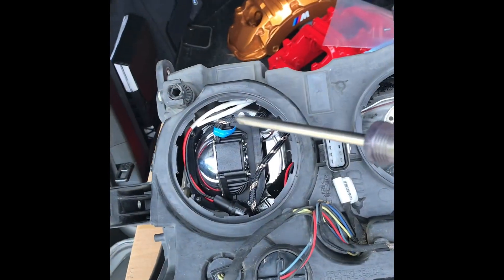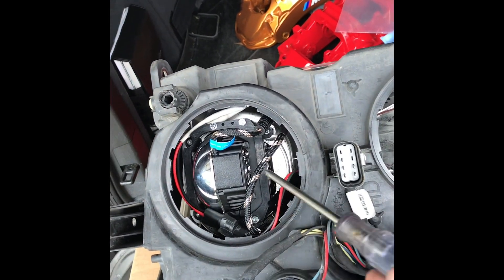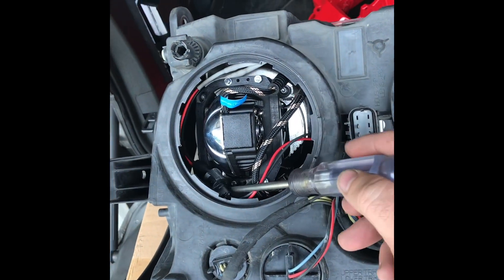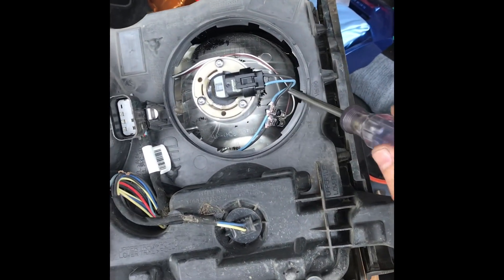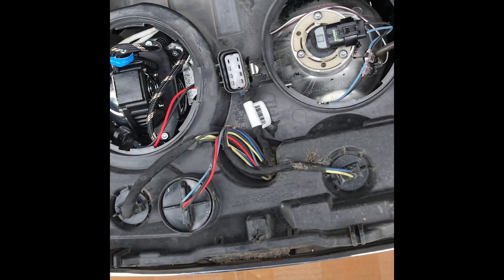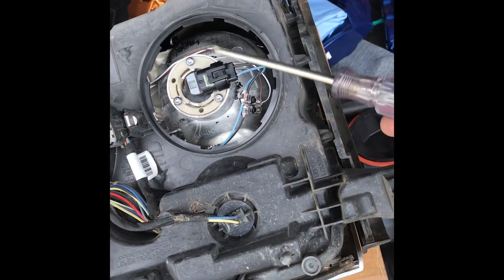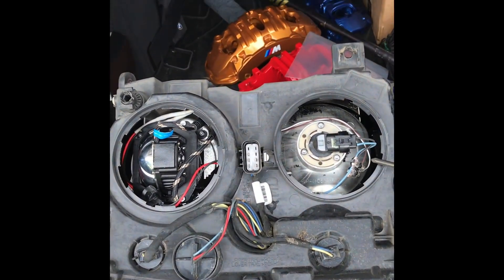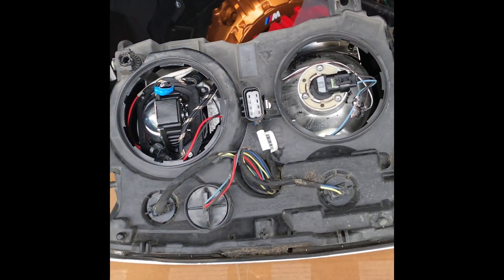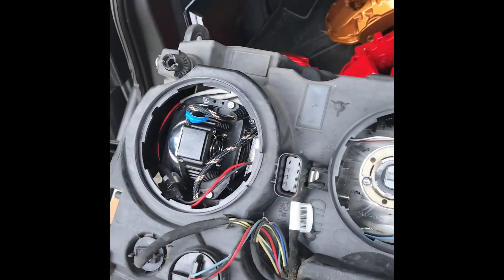The projector's installed — just a bunch of Torx screws, factory Torx. Everything is connected — it connects to the factory H11 female connector there. I ran the wires to the shutter for this projector and tapped light to light, dark to dark. Once I hit the high beams, the shutter drops and it works with the high beam in the factory location as well.